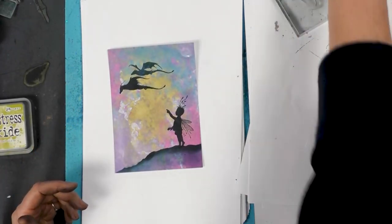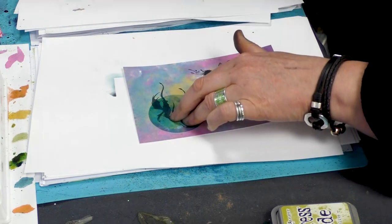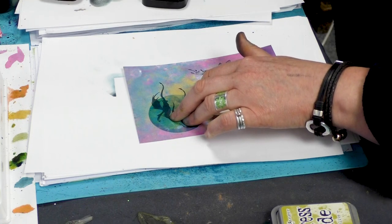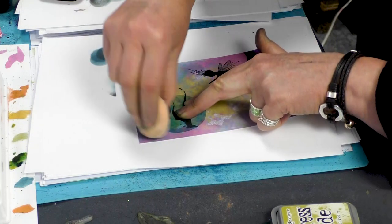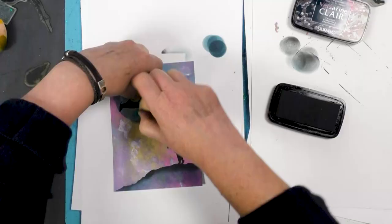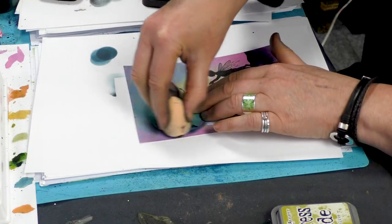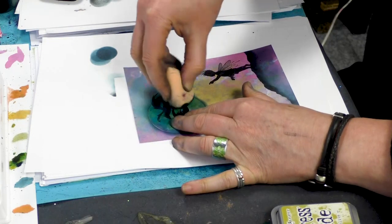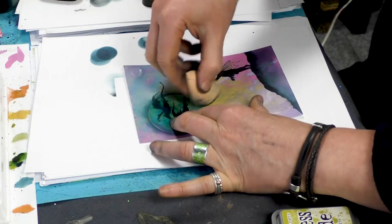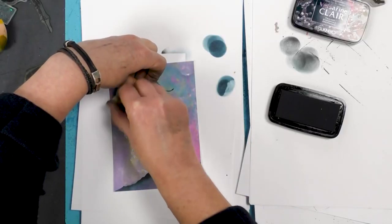Okay, so now taking a little acetate, I'm going to just pop that around the dragons. And then taking our smoothie, I'm going to go around the edge, this time using the twilight — just work your way around. And again with the Versafine going over the top of the oxide, it just gives you a slightly different effect. Definitely makes it more chalky, not quite as dense the colour.